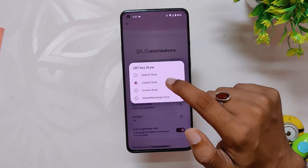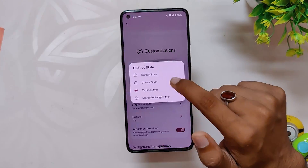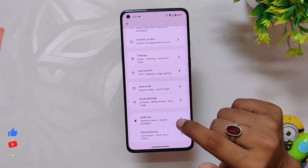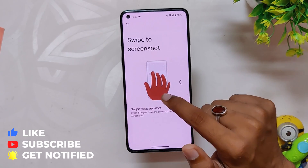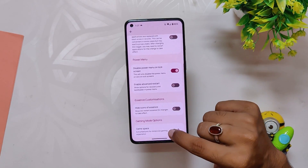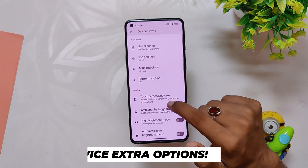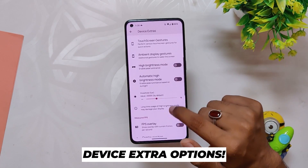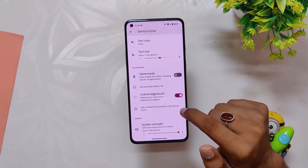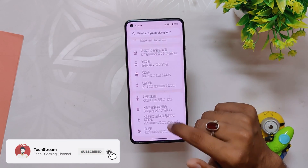Inside QS customization you can select between four QS styles, which changes the design of the quick settings — it looks very good in my opinion. You can also select a style for the brightness slider; this is one of my favorite options of this ROM and I wish every ROM should have this feature. Inside Gestures we get swipe to screenshot, quickly open camera, and more. In Miscellaneous we have power menu settings and a basic gaming mode. Finally at the bottom we have Device Extra settings with options like alert slider customization, touchscreen gestures, ambient display gestures, high brightness mode, FPS overlay, game mode, and system vibrator settings.